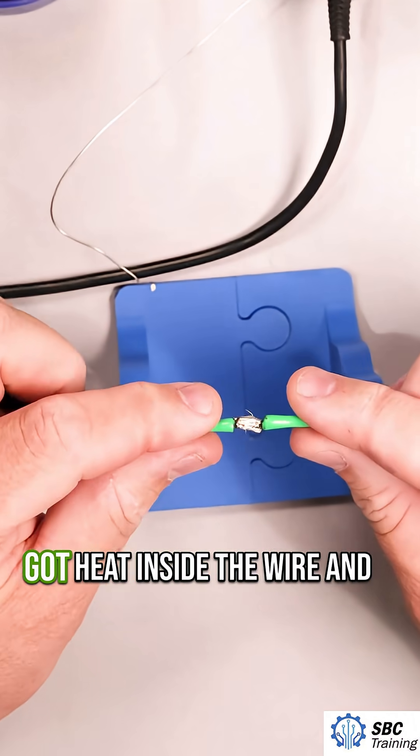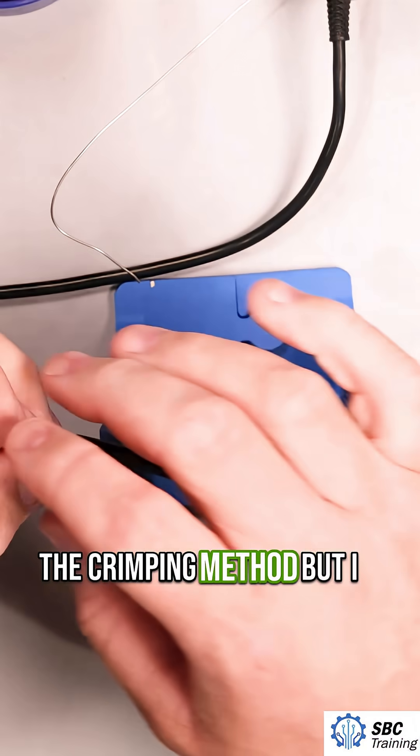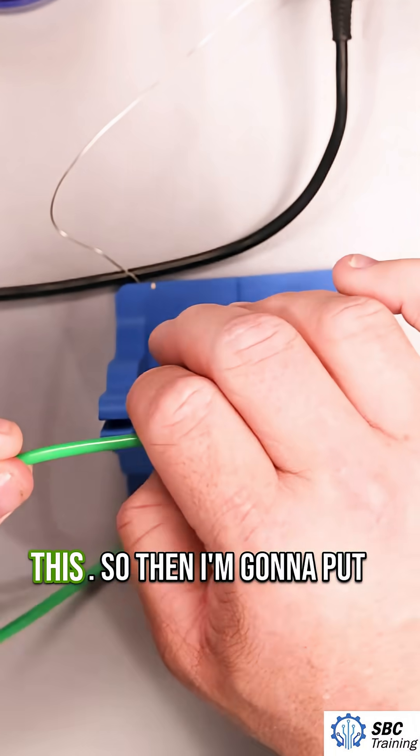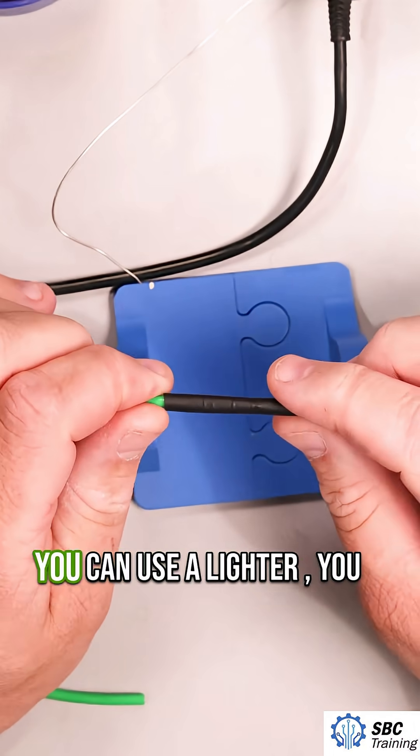That was quite a bit of work — I've got heat inside the wire and stuff. I definitely prefer the crimping method, but I want to make sure that you're aware of how to do this. So then I'm going to put my heat shrink over that, and then I use a hot air gun.